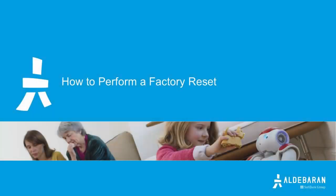Hello. This video will cover the steps of performing a factory reset on your NAO robot. A factory reset is necessary if you forgot your password to the NAO robot, or if customer care has requested you do so.